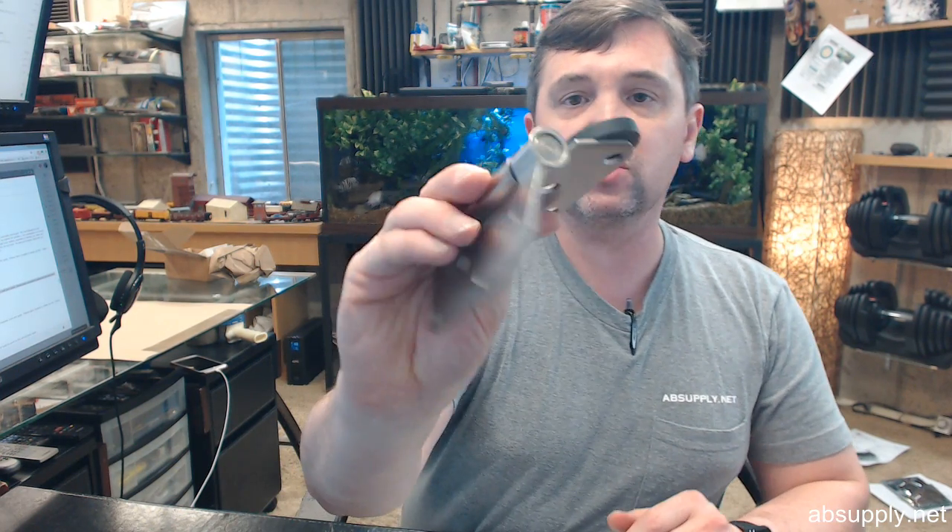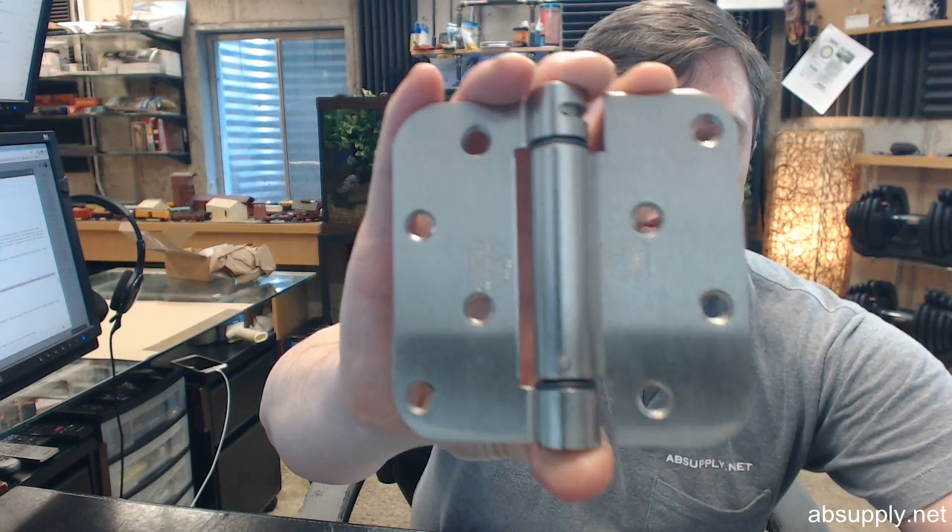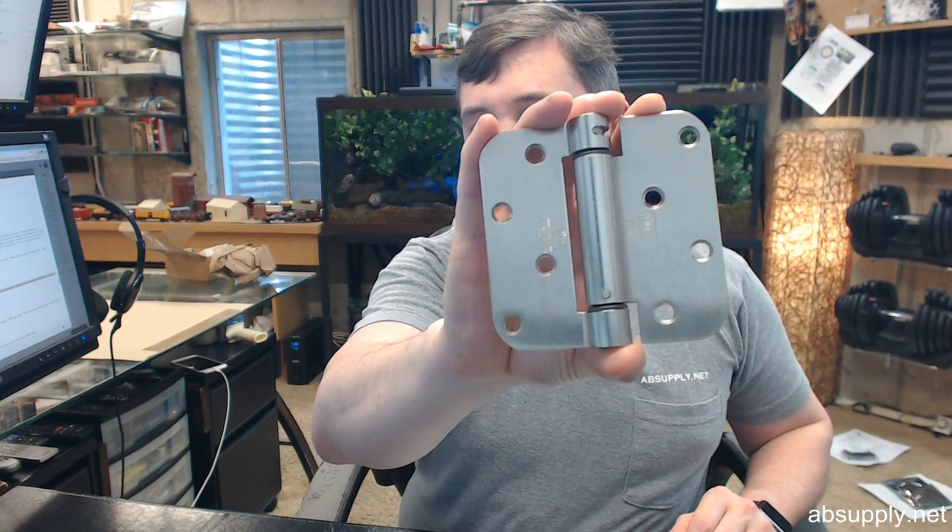Finally, the 646 means three things. It means that what you have is a steel based hinge with a satin nickel finish, and it will also have a lacquer coating over it as well. So 646 is satin nickel. This hinge is available in all of the common finishes — your brasses, your bronze, your chrome finishes as well.